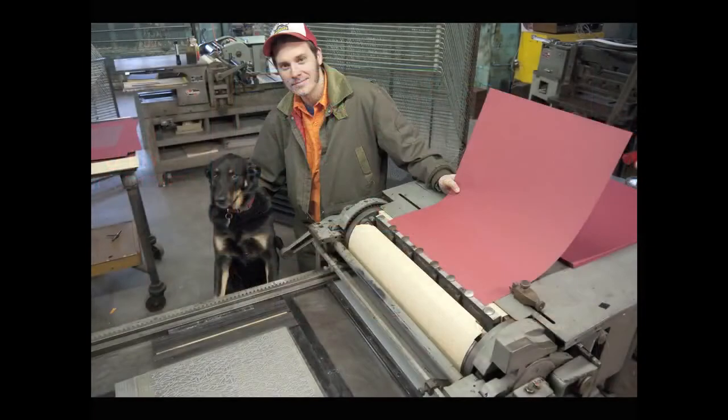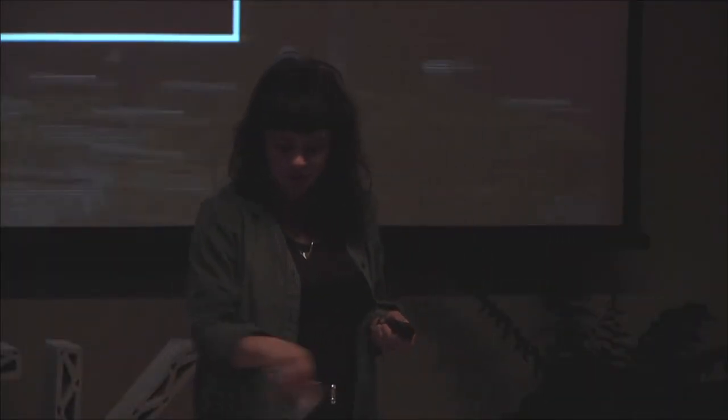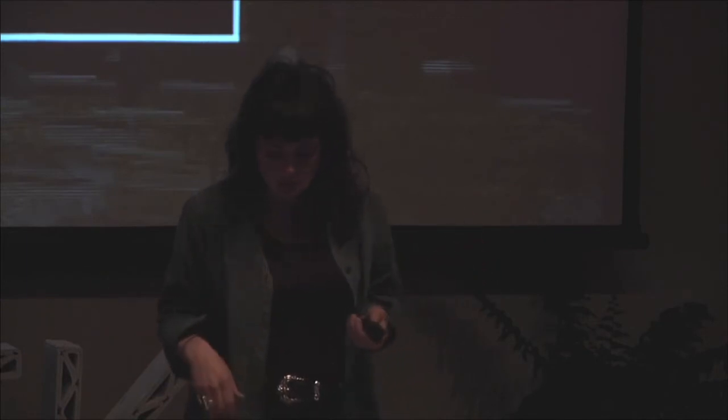This is Brian and Isabella, the shop dog. She doesn't really look too happy about having her picture taken, but this is one of the other printers. I actually don't have a picture of Jason because he also runs a music venue — the Pilot Light — and he does programming at McKay's. He's kind of seriously a Renaissance man.